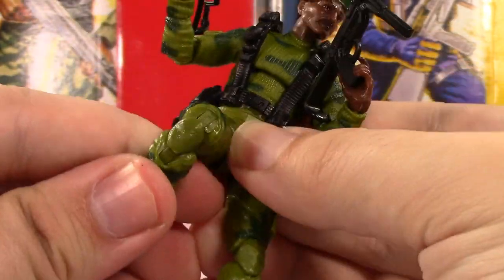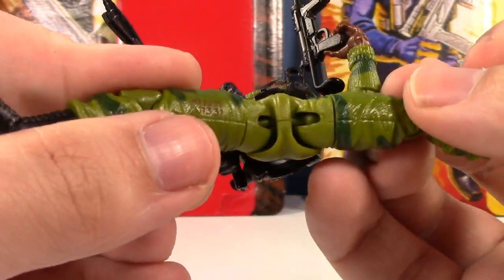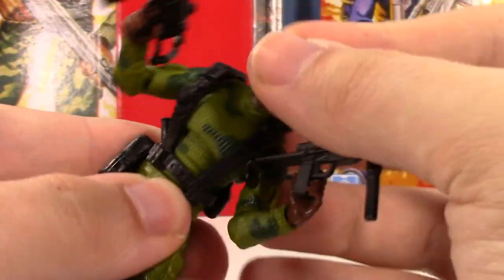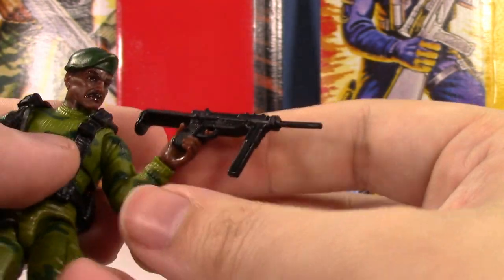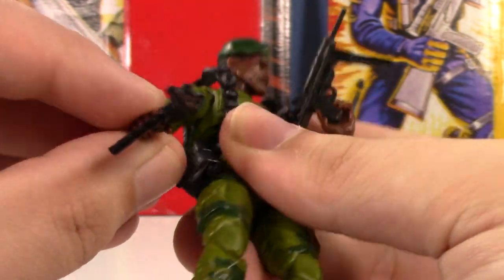It allows for more articulation too because you actually have a thigh swivel now, which is nice. Even though I do see concerns for the plastic hinge because it looks pretty thin in there and not the most durable, it's really nice. He's got really nice ab articulation too. For being a three-and-three-quarter inch figure this thing is awesome. I'm kind of surprised we haven't gotten a Stalker in the Classified line yet.